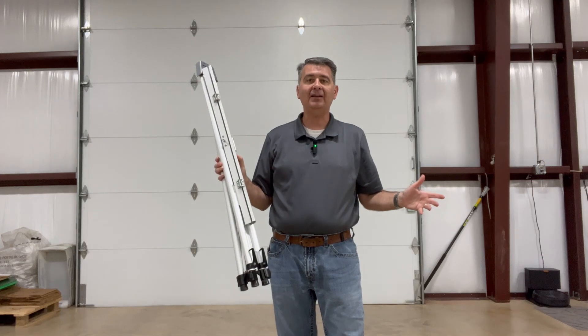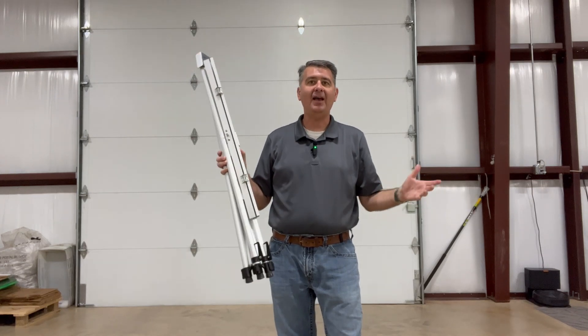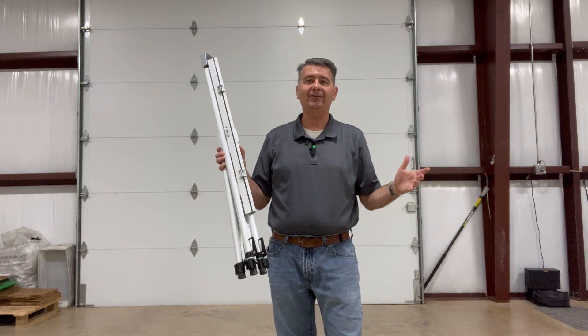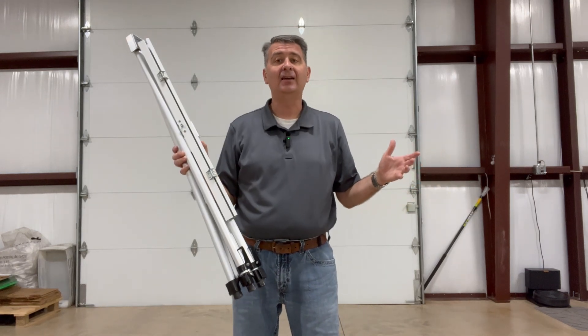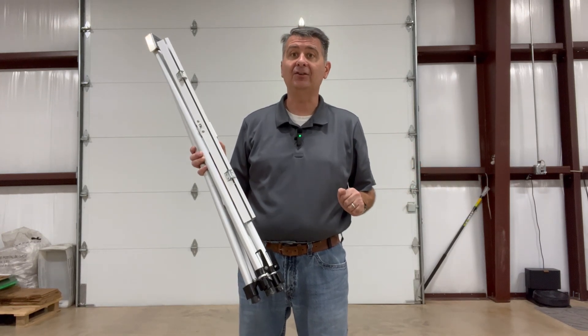It is simply lightweight, very easy to set up. It's a great easel — I highly recommend it. I hope this review is helpful for you to decide if this easel may be the right easel for you.